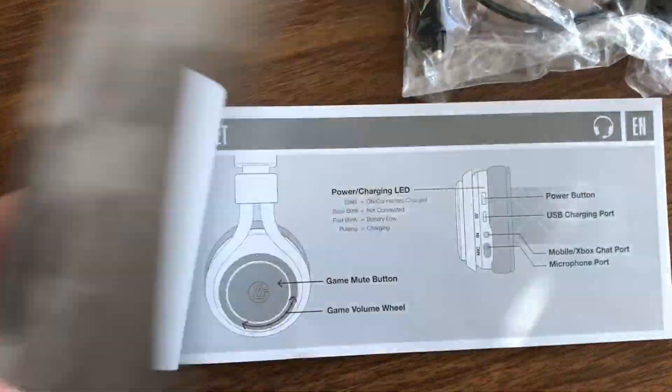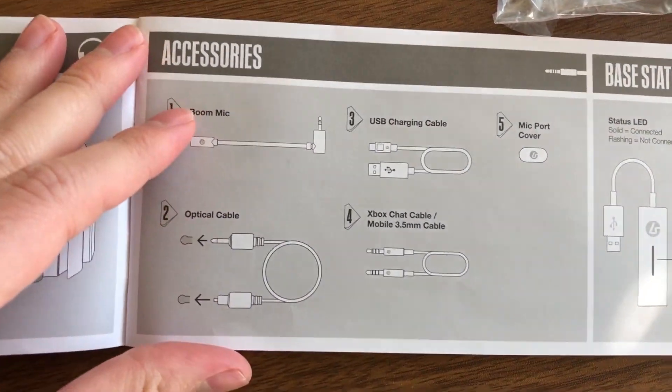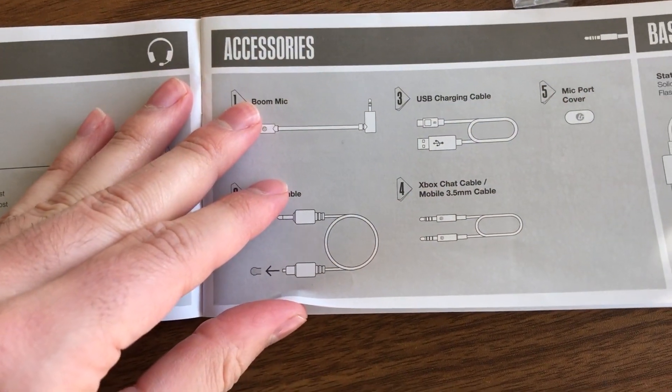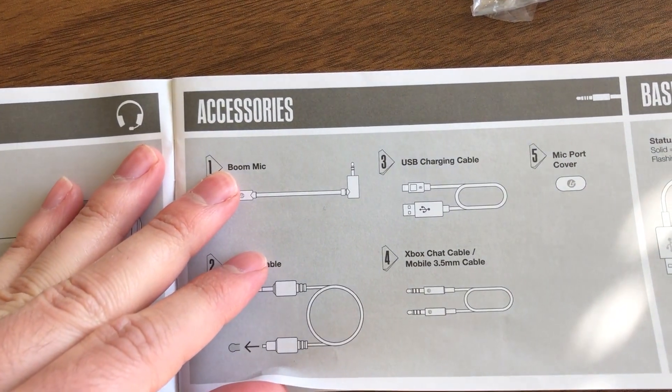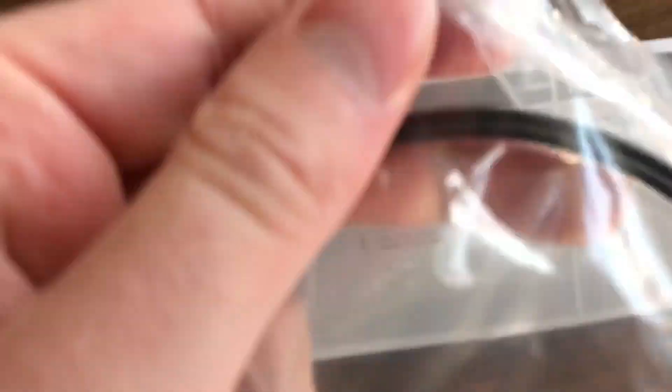There are a couple of cables to keep track of: you can charge it up, and there's some further cabling. With the Xbox One you're going to have to connect with that Xbox One chat cable. You also have an optical cable, a boom mic, a USB charging cable, and even a mic port cover to put on if you don't want to use the mic — though it's going to be easy to get lost.